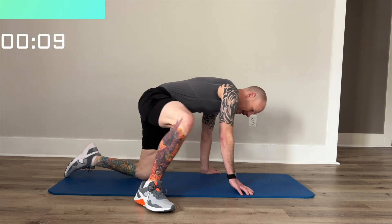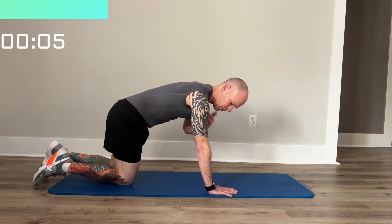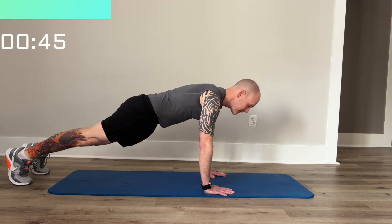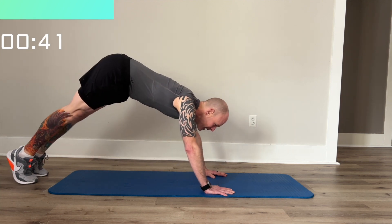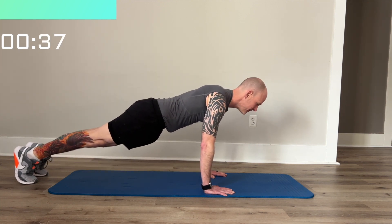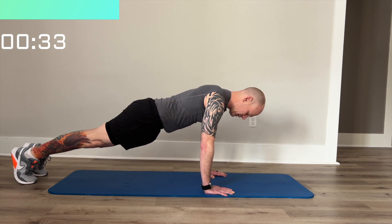Next, we're going to do a standard plank. We'll do this hands up. Put your hands to shoulder width. Make sure your butt's not hanging out in the air and not hanging down. We want to be just straight, and we're going to hold it.